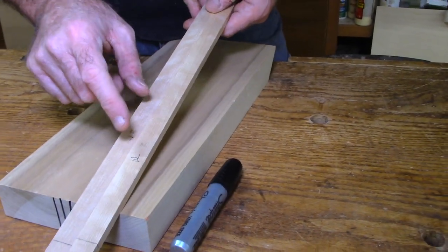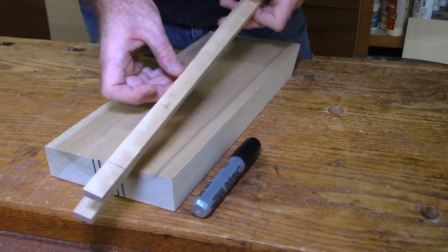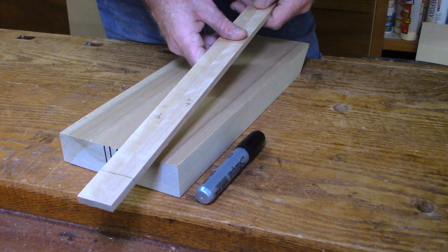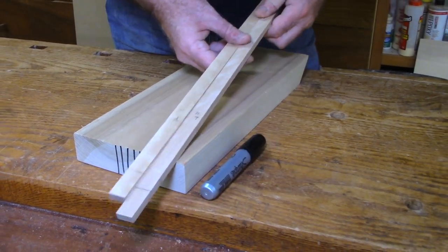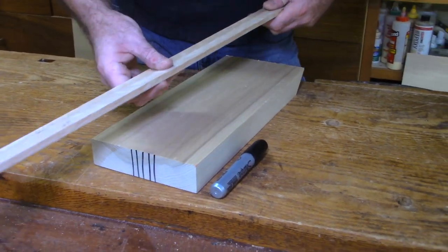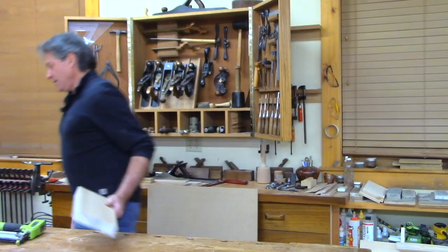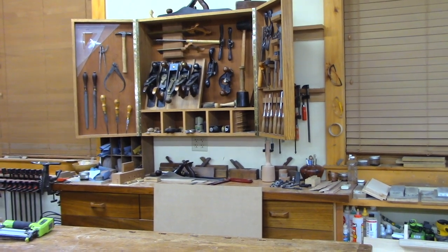I actually had to make a right and a left runner because the slots were slightly different - the right is a little larger than the left slot. I didn't want a lot of play in there. You don't want them to jam in there either. Now I'm going to show you the fence that came out of the glue-up.